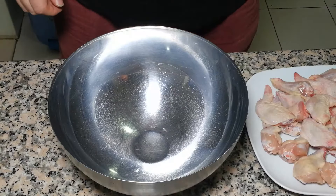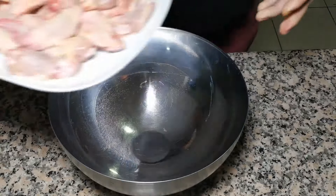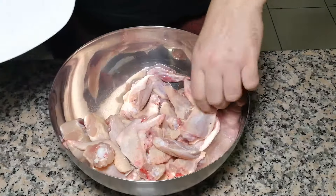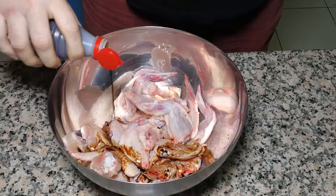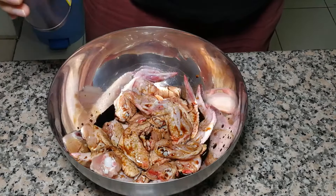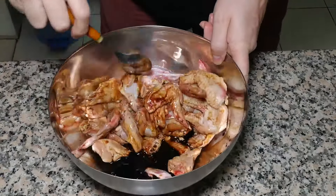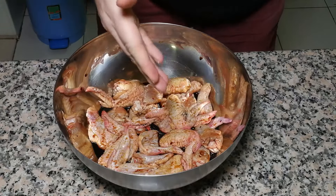So the first step — we're going to marinate our chicken wings for half an hour with soy sauce. All wings go in. Let's put it in the fridge for half an hour.